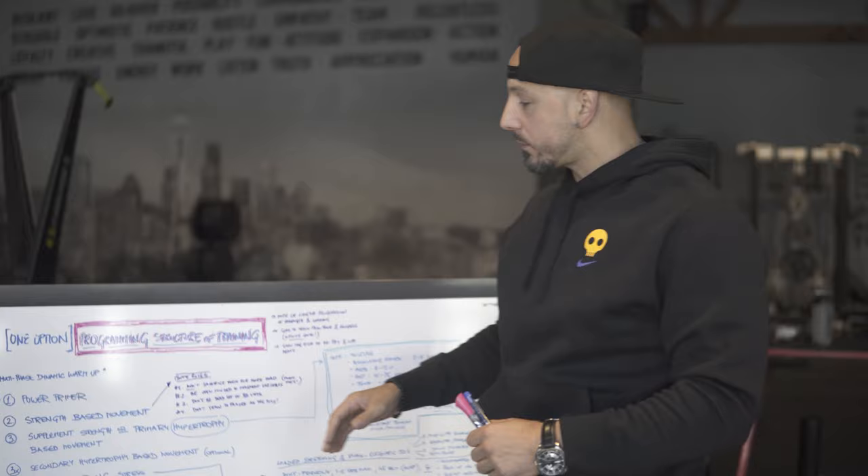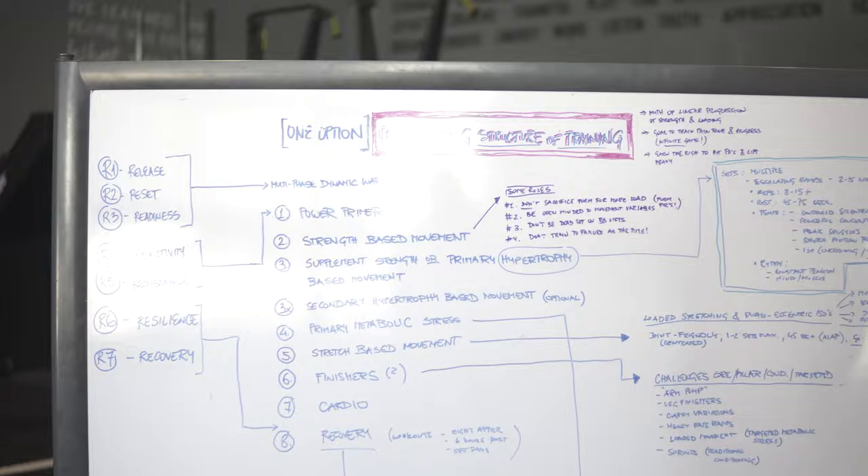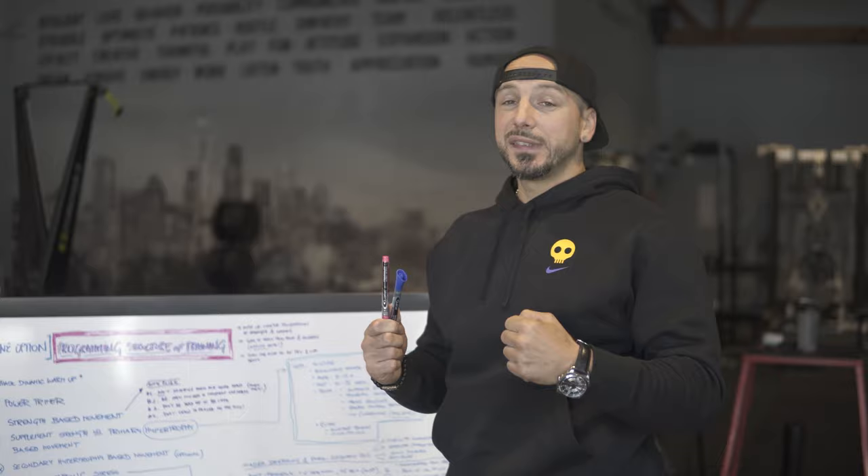But in this case I wanted to give you guys a blueprint. So we go with our primer and then we go into our strength-based movement. It doesn't have to be your squat, your bench, your heavy pull, your hinges. Don't get locked into that because the tool can be very different.